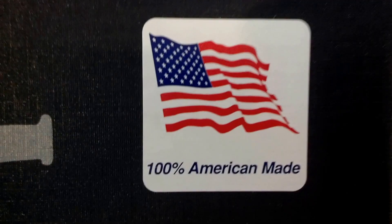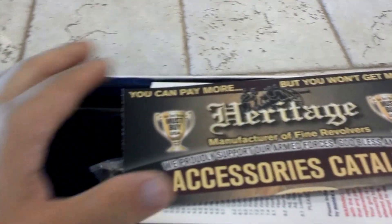The nice thing I like right here — Made in the USA. That's pretty cool. And like I said, this has some great reviews online.